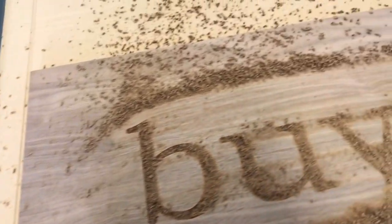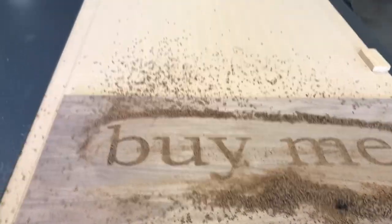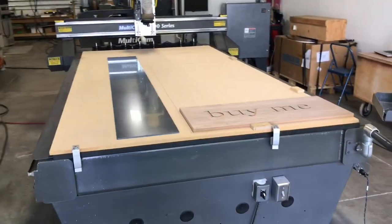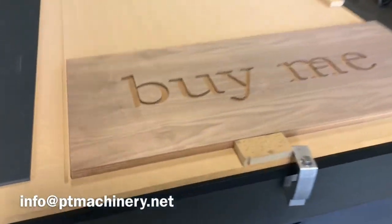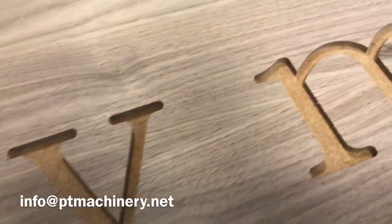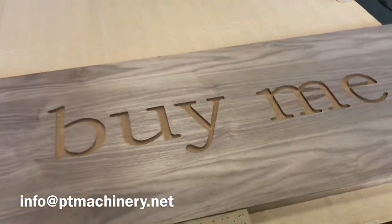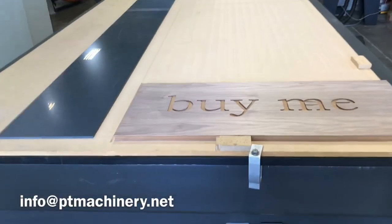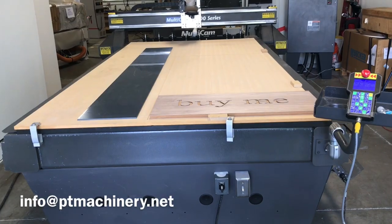Looks like it did a great job — we're going to clean this up and come right back. And look at that: perfectly clean, crisp edges, smooth cuts. This machine does a great job and it's available now. Thanks for watching — email us, give us a call, shoot us a message, we'd love to help.